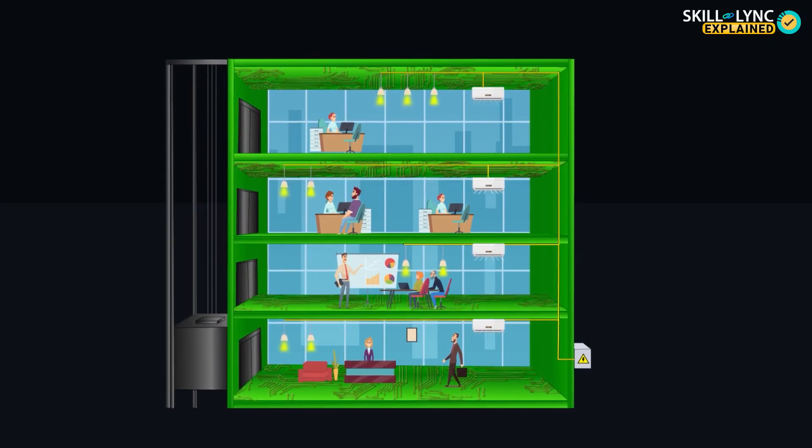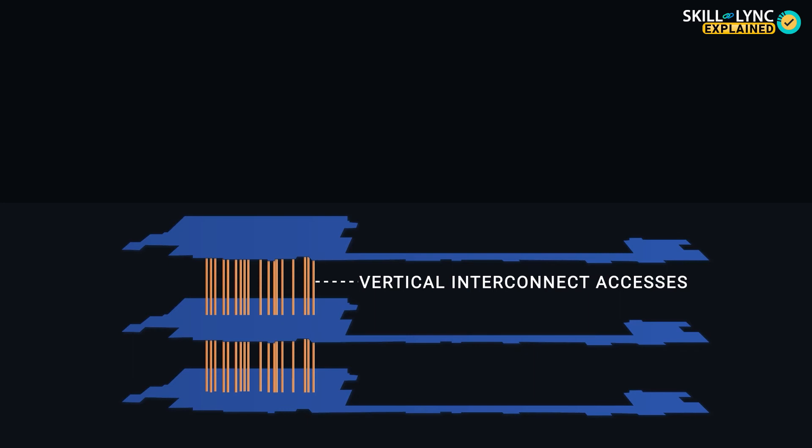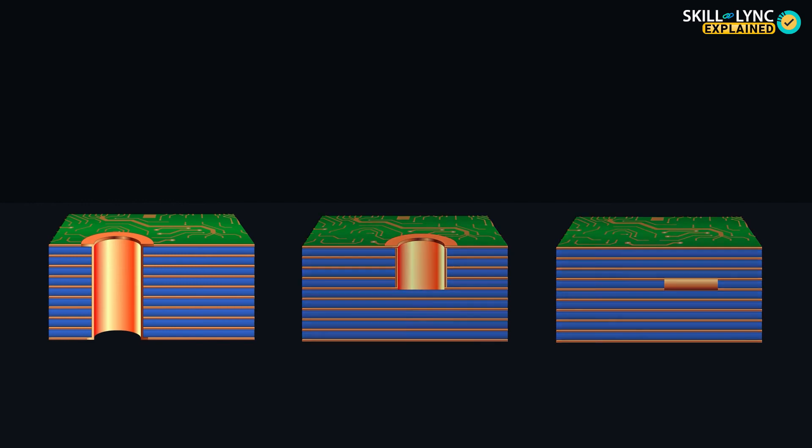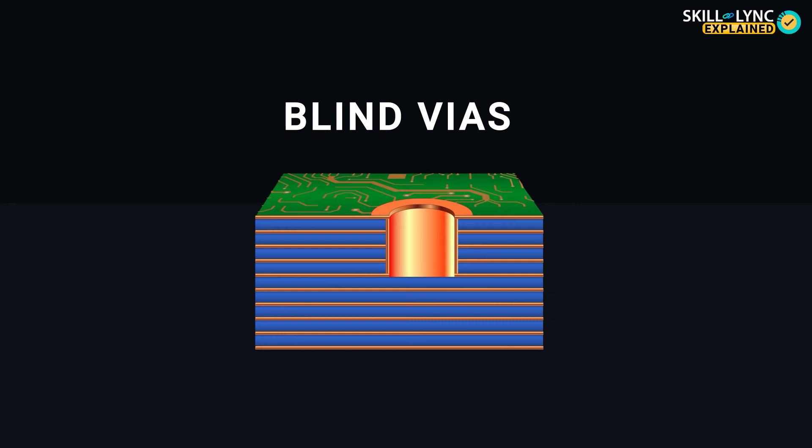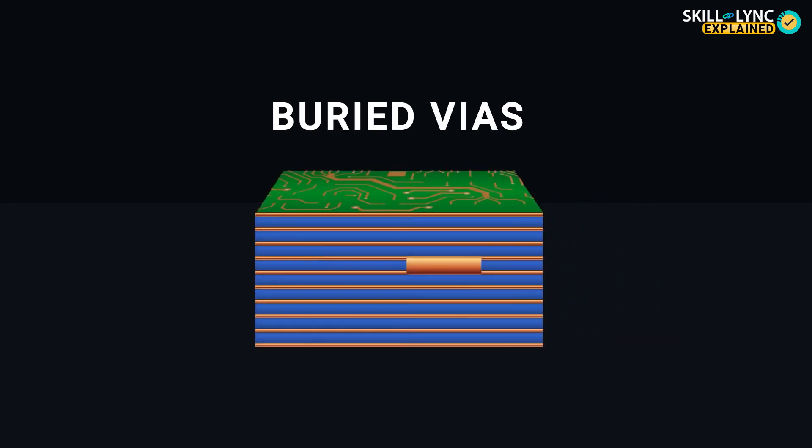But what if two offices on different floors need to collaborate or they are part of the same organization? In such cases, these floors can be connected to each other via elevators. In PCB terms, these are called vias, or vertical interconnect accesses. They connect different layers on a multi-layer PCB, and a hole is drilled through the layers to establish a connection. Vias are categorized as through vias, blind vias, and buried vias. Through vias establish a connection between the top and the bottom layer. Blind vias connect an exterior layer to an internal layer, and buried vias connect two internal layers with one another — they are called buried because they can't be seen from the outside.